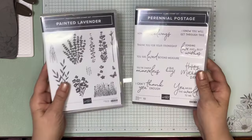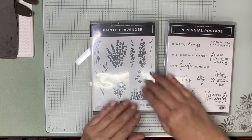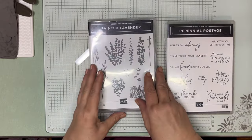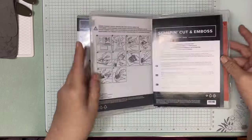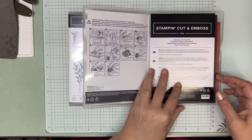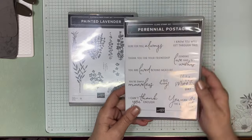There are two stamp sets and two dies. The first one is Painted Lavender, and there are dies to cut everything out. Some of the dies are right here. And then there is Perennial Postage, which has some great dies as well. Hopefully I'll do something with those next week. There are some beautiful sentiments in this, and we are going to be using Sending Love and Best Wishes from the Perennial Postage set.